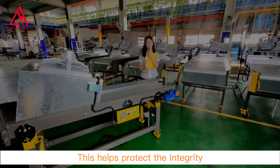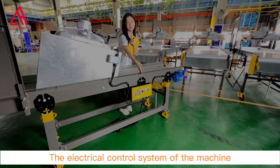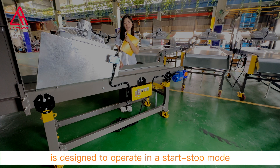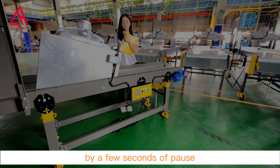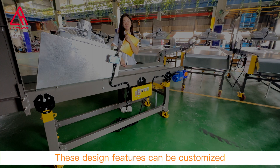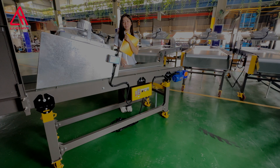This helps protect the integrity of the workpieces and prevents potential damage or abrasions. The electrical control system is designed to operate in a start-stop mode, with a few seconds of movement followed by a few seconds of pause. These design features can be customized to meet specific application requirements. For any questions about the conveyor, please let us know.